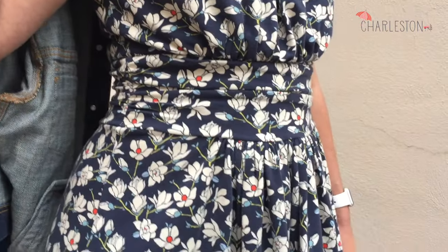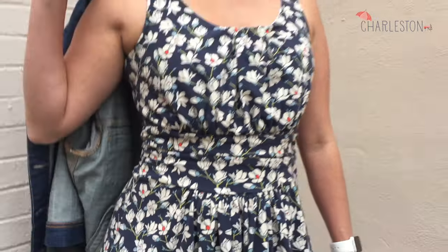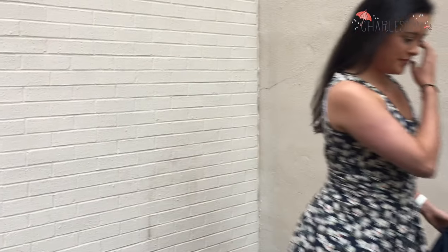It's very figure flattering though, and I love how big the skirt is. I can't wait to wear this dress all around town and proclaim my love for this wonderful city. Thanks so much for watching. Bye!